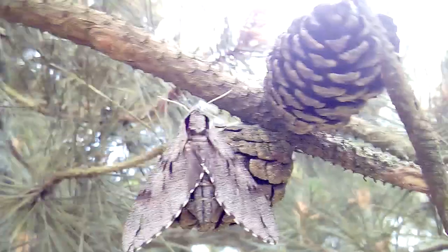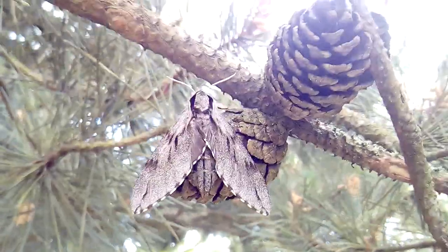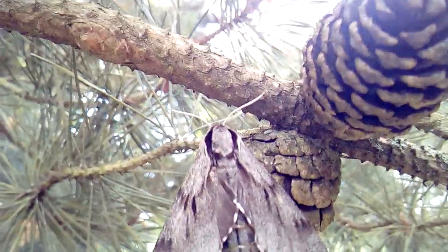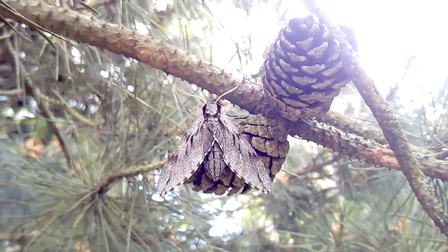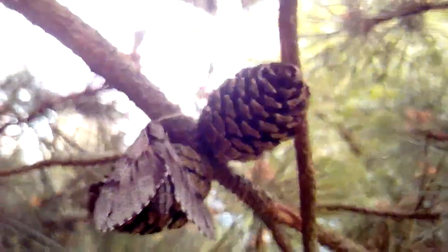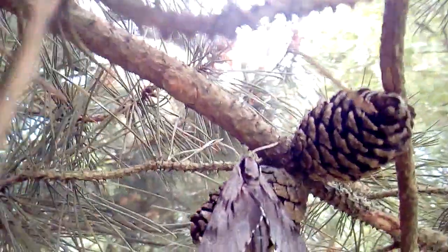Its main food plant is the Scots pine in the wild, but they also feed on other pines — they feed on most pine species now. It's a beautiful hawk moth, a little bit larger than our elephant hawk moth — absolutely beautiful moth.